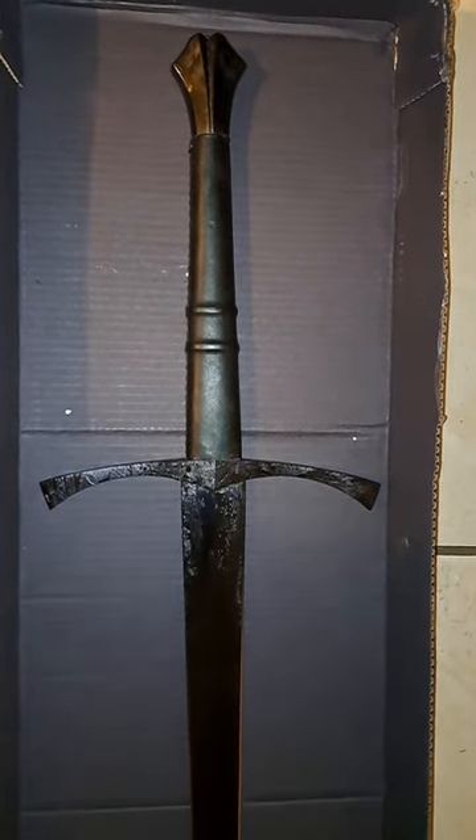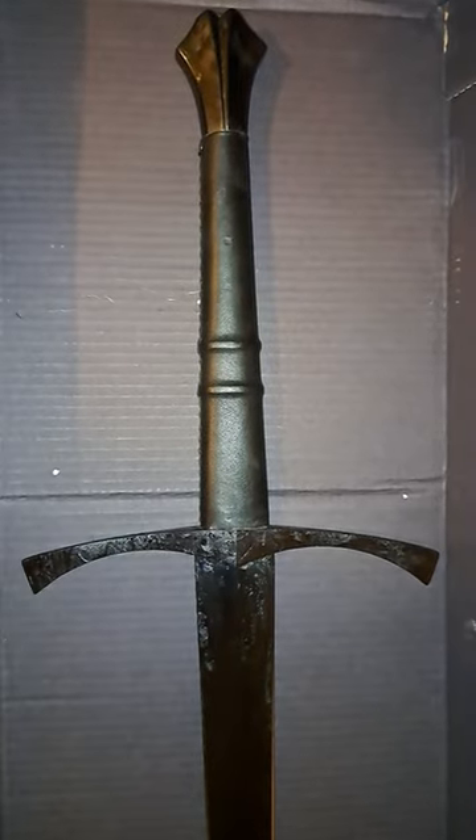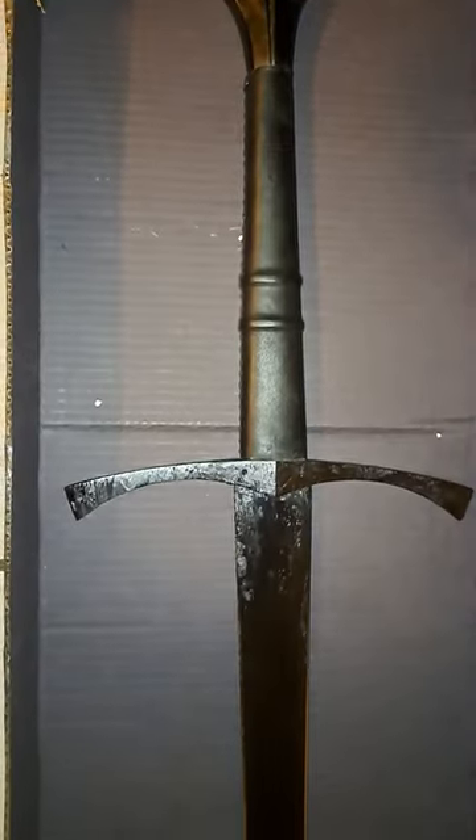And now for the important part. Look at that hilt — pommel, handle, cross guard, forward swept.